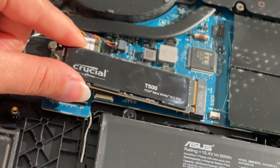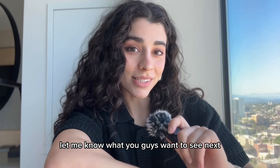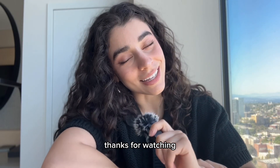And that is all — super easy, right? Let me know what you guys want to see next, or if you have any questions, comment down below. Like and subscribe, please. Thanks for watching!